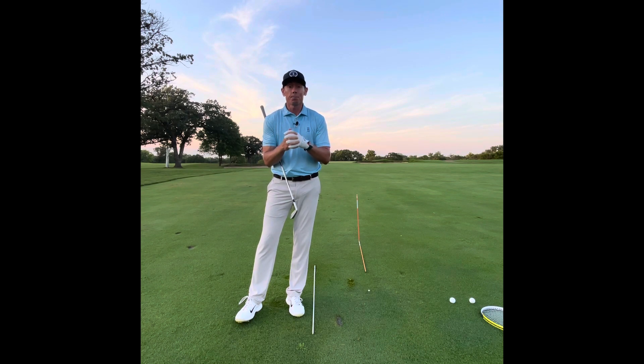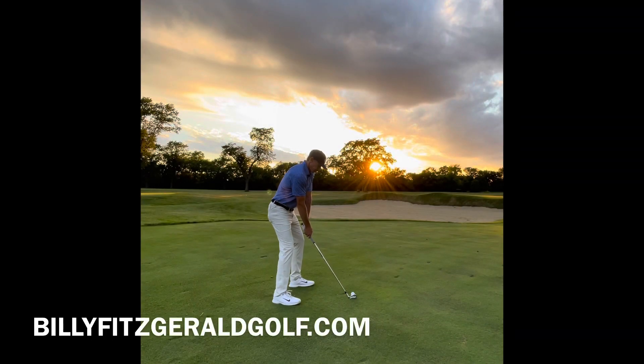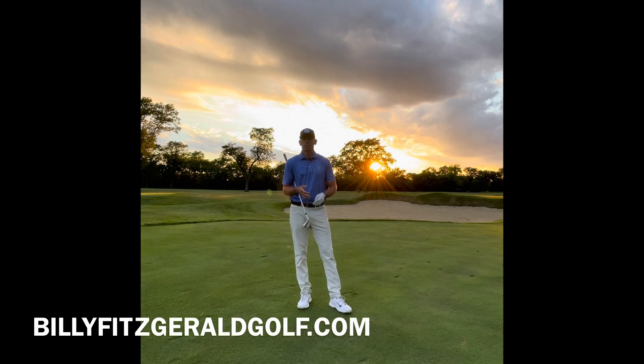Like and subscribe to my channel, Billy Fitzgerald Golf. Want to take a live lesson from me, or do you have a question? Visit me at BillyFitzgeraldGolf.com.